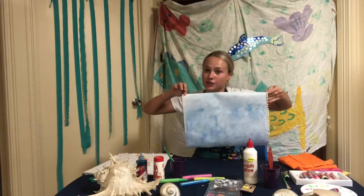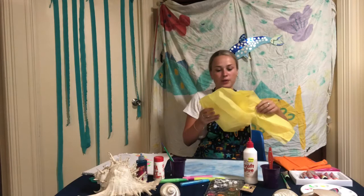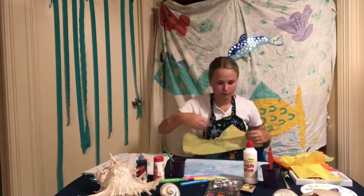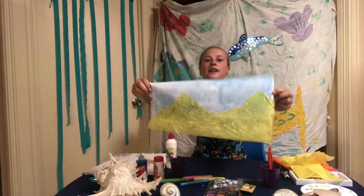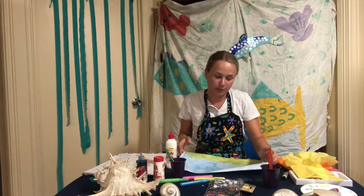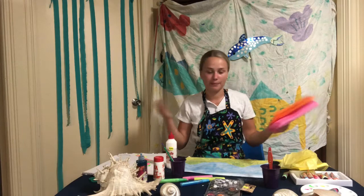Now that my three pattern fishes are painted and my background's dry, we're ready for the next step. So now we're going to take some yellow tissue paper and we're going to rip it up and stick it on the bottom of our painting and use it as the ocean floor. So now I want you guys to come up with what you're going to put on the sea floor. You can use different coloured tissue paper — I've got pink and orange — and I'm going to see what I can come up with and make some coral.